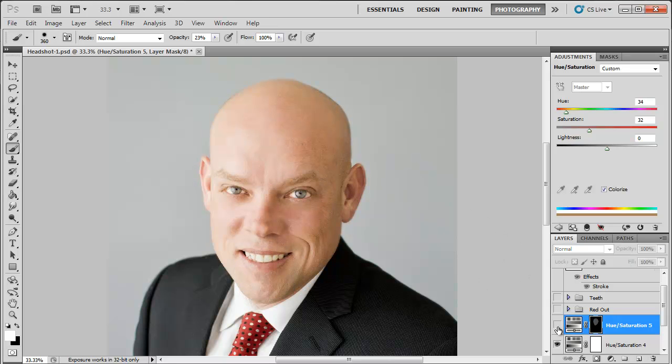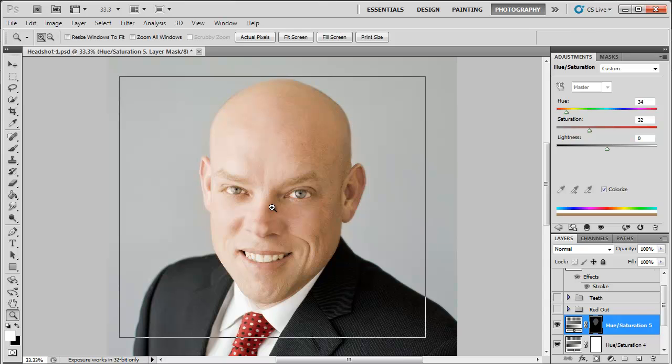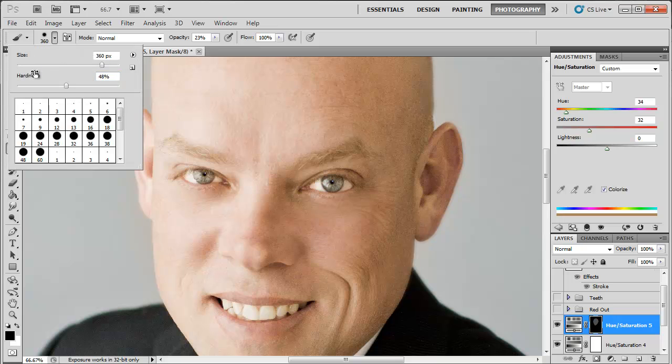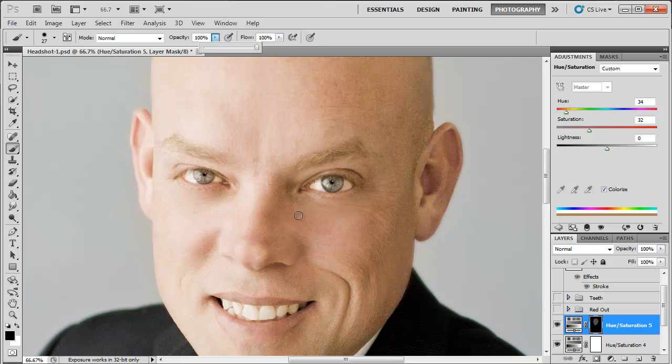Let's see the before and there's the after. Now let me zoom in to his eyes, because we don't want to discolor the whites of his eyes. I'm going to go back to my brush and click black, get a smaller brush, change the opacity to 100%, and fill in his eyes with black. Let's get his teeth too.